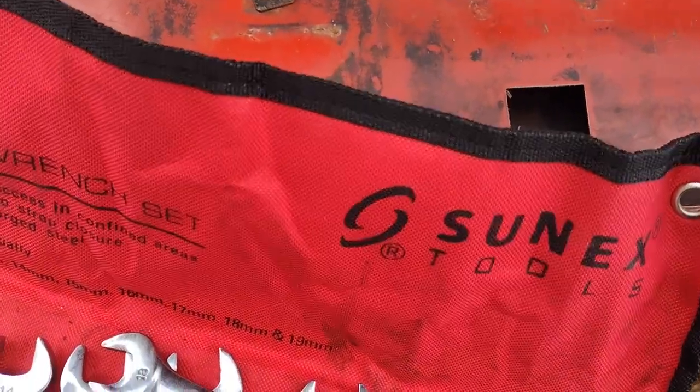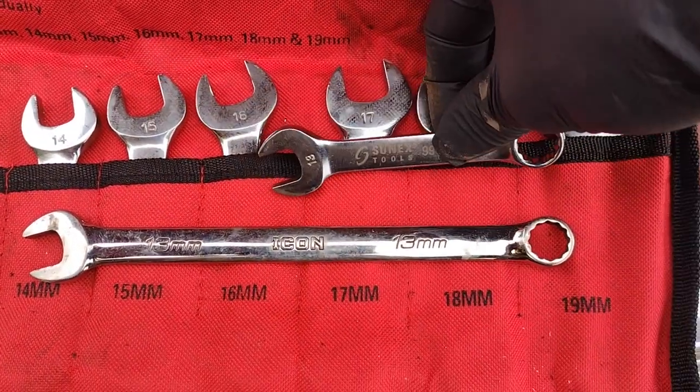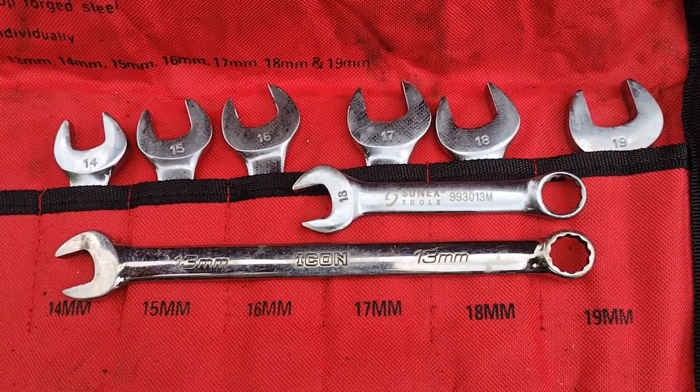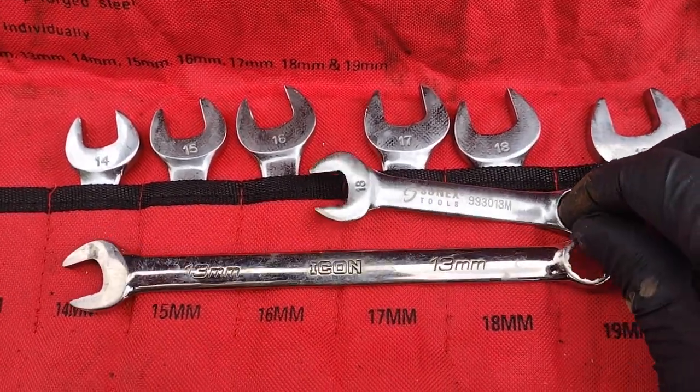I'll show you compared to my normal go-to set of wrenches — I need to make a review on those also. This stubby set is probably almost exactly half as long. So when you're working in confined spaces, it's really nice to be able to get more than a quarter of a turn on things.